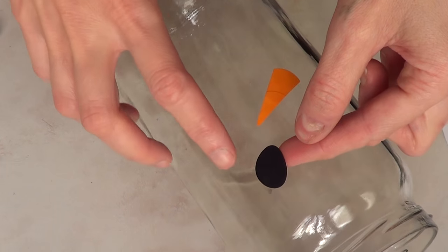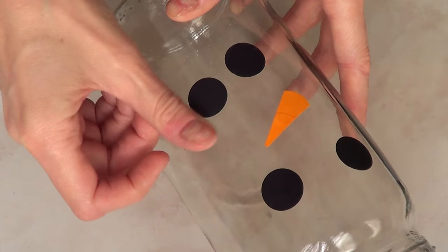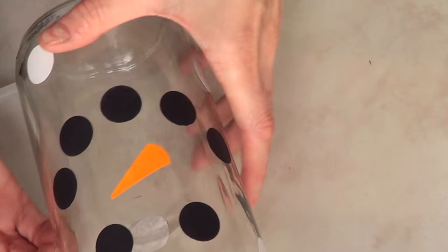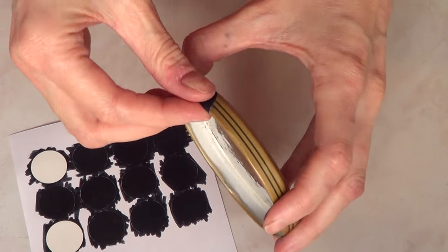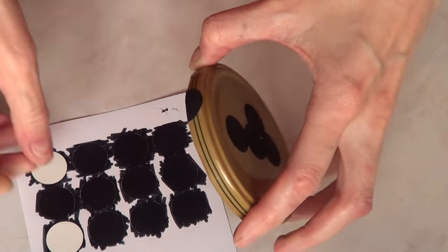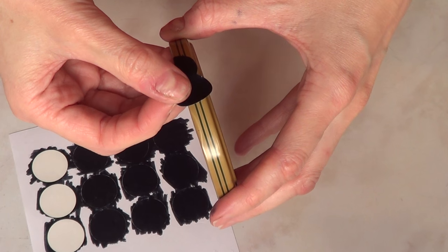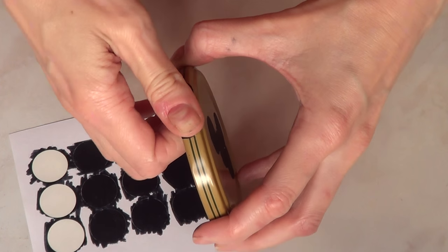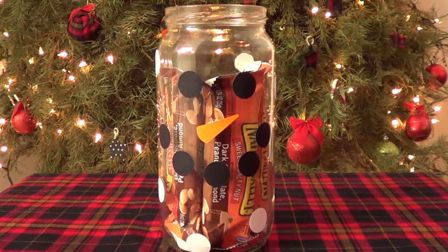Then the eyes — just two dots — and then the mouth, which is pretty self-explanatory. Since this is a snowman, I wanted to simulate it snowing all around, so I stacked a bunch of white labels. For the lid, I tried gluing some black fabric but it didn't stick. I tried black acrylic paint and that wasn't working either. So I decided to paint some of these labels black and just attach them to the lid to complete it.